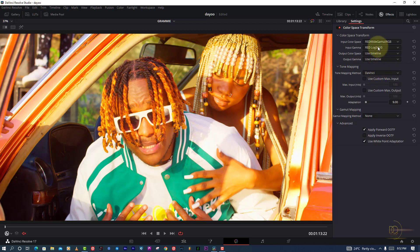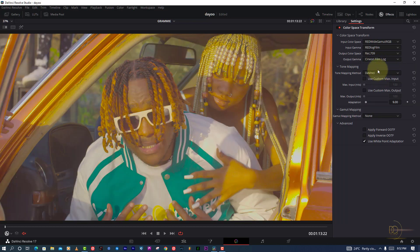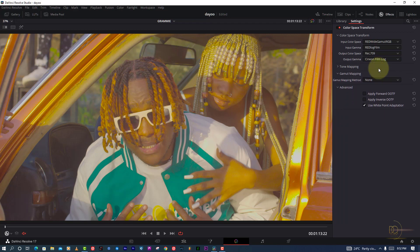I don't like RedFilm because it gives me a lot of highlights that I can't control — I have to do too much work. That's why I found another gamma that works nicely on my footage. For my output color space I use Rec. 709, but for my output gamma I use Cineon Film Look, because I want film emulation. That way, when I do anything in color grading, it won't crush my picture.